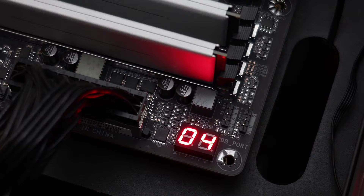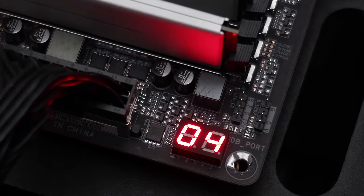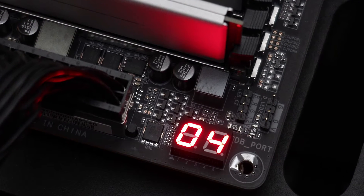On the upper corner, there's a debug LED at an orientation that is flipped 90 degrees. What I didn't like about it, other than the orientation, is that the number shows 04 even after the system is up and running.